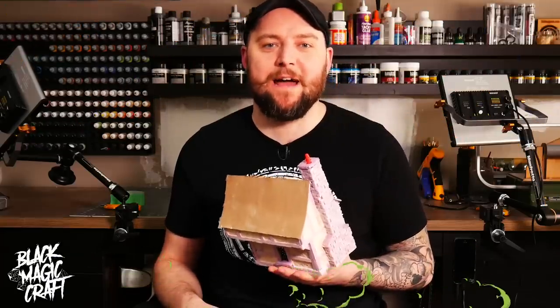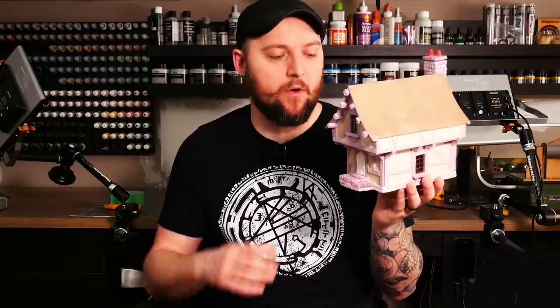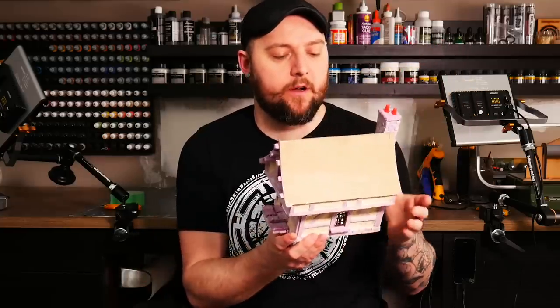Hey guys, welcome back to Blackmagic Craft. Last week I made this little foam exposed timber building and this week I went about doing the stucco on it, or the plaster, whatever you want to call it.